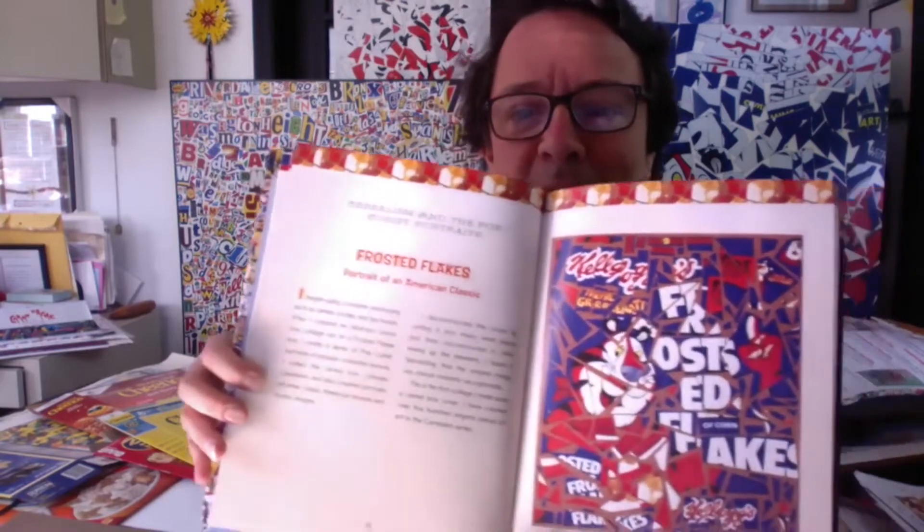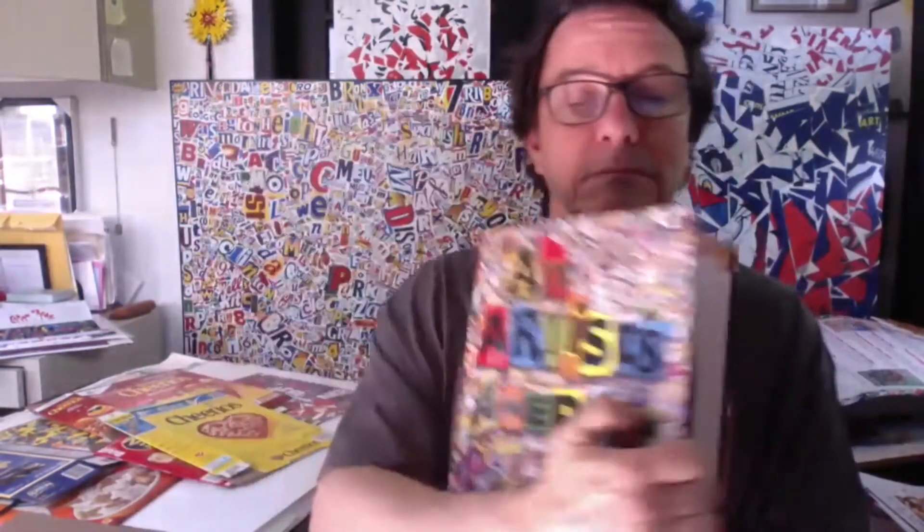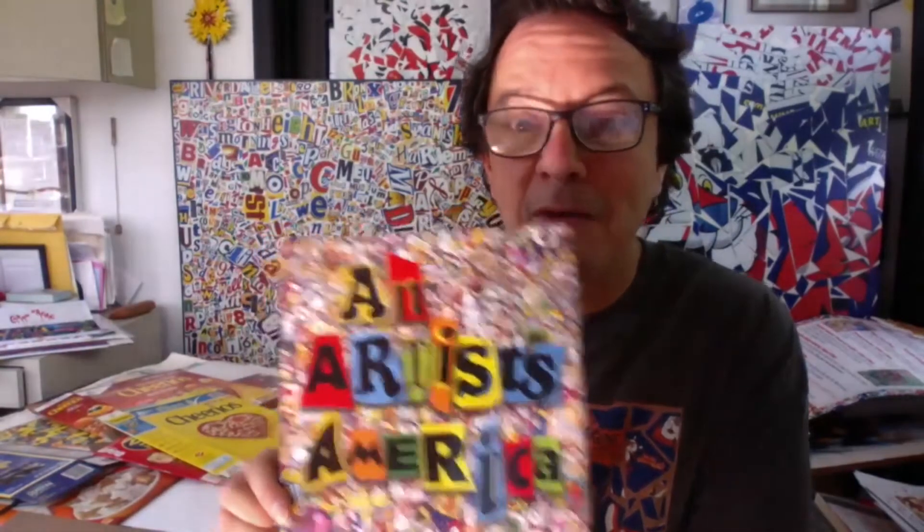This is an example of one of my cereal box collages — the Frosted Flakes cereal box — and this is a page in my book called An Artist's America, which you might be able to find at your local library. Go to their website, check the catalog, put in the title An Artist's America and see if it comes up. A library branch might not have it, but it might be in their system. I do suggest checking out my book because it's got good information about me as an artist and some of the projects I've done. But today I'm going to show you how to make a collage out of a cereal box.